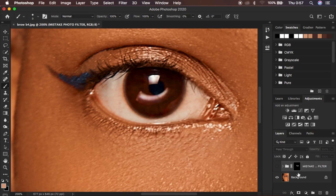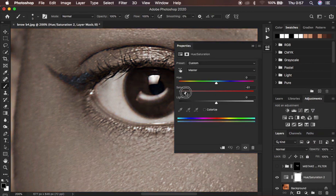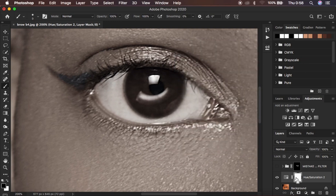Let me show you the two correct ways to get the most natural eye whitening. Select the background, add one adjustment layer, and go to Hue and Saturation. Take the saturation down — look at the white area, it's going to look even more natural. If you want to brighten it up slightly, take the Lightness up to around 1. Then hit Ctrl/Command I on the keyboard to invert the mask.